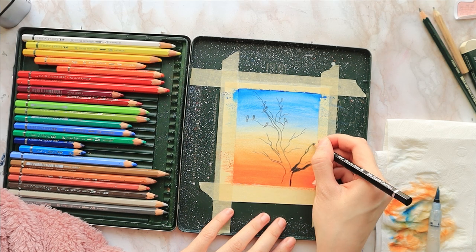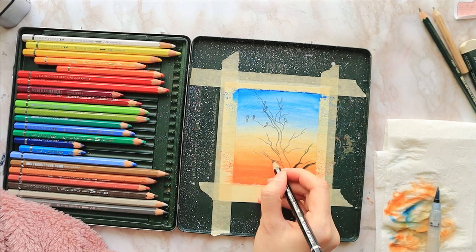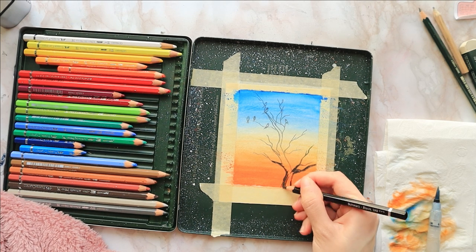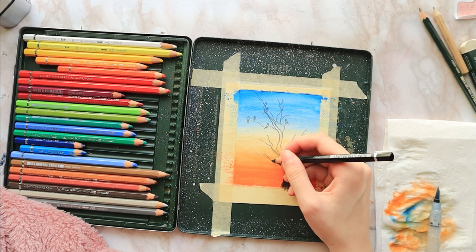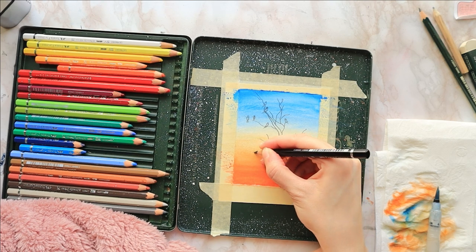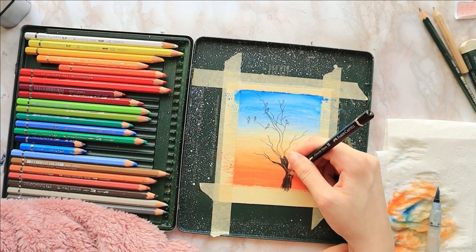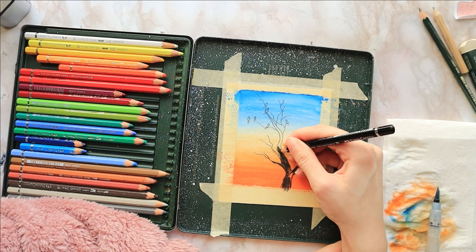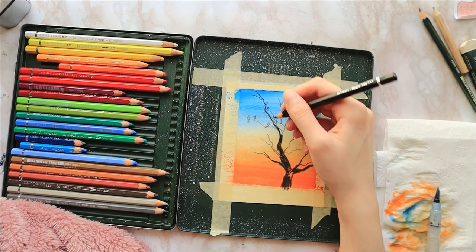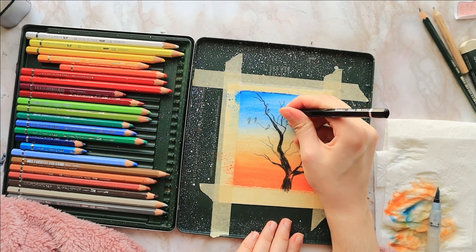I'm following the pencil lines. With any tree sketch, I like to start with a thick trunk and make the branches thinner and thinner — that's just the general rule of thumb when drawing trees. You won't typically get a branch that is thicker than the trunk it comes from. Make them as crooked as you want with as many branches as you like. I'm going for an autumn look to give a feeling of migrating birds.